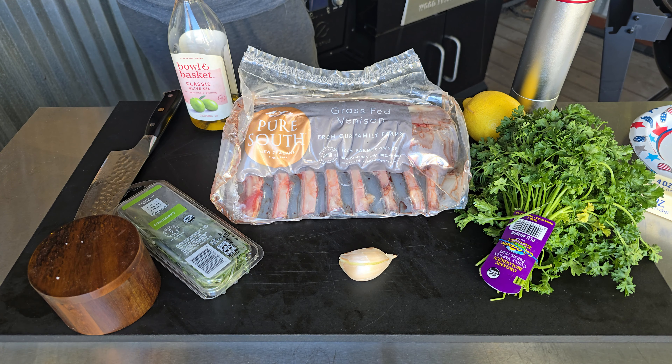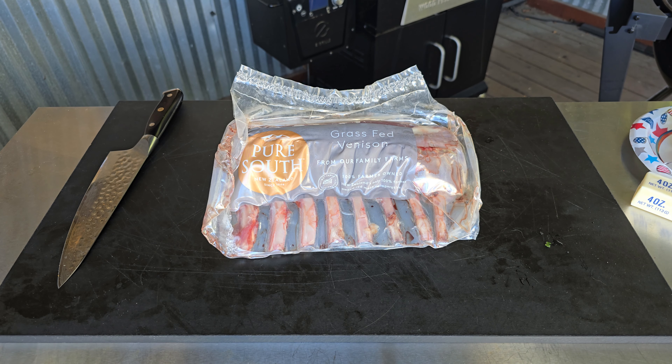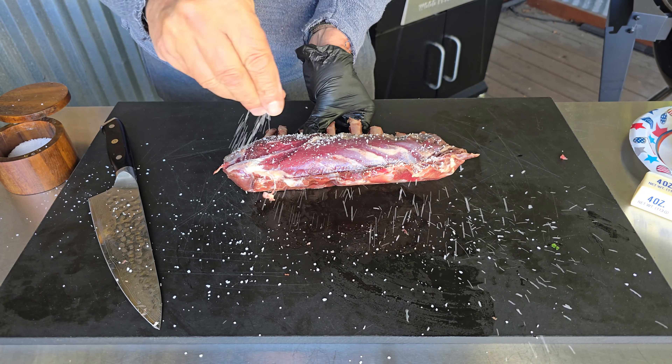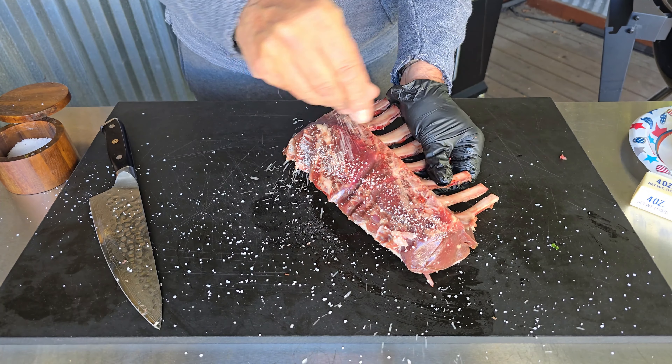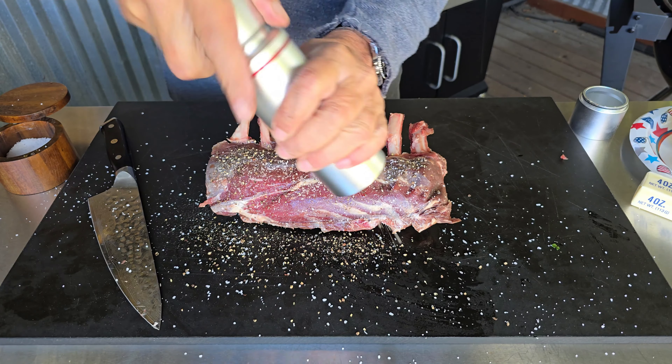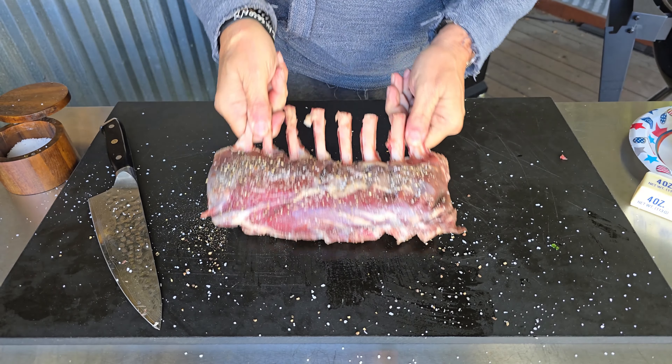Anytime you are doing game like this, there are really only two schools of thought: a sweet sauce or a garlic herb. We are going with the garlic herb. The most important aspect of this cook is going to be the doneness of the venison. You've got to be rare or a very low medium rare — you cannot be over that. We will get the venison out of the package, dry it off, hit it with kosher salt and fresh cracked black pepper, and just leave it on the board.